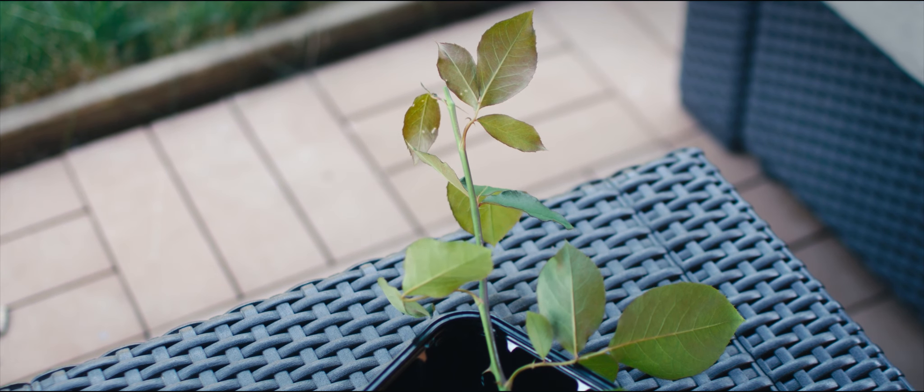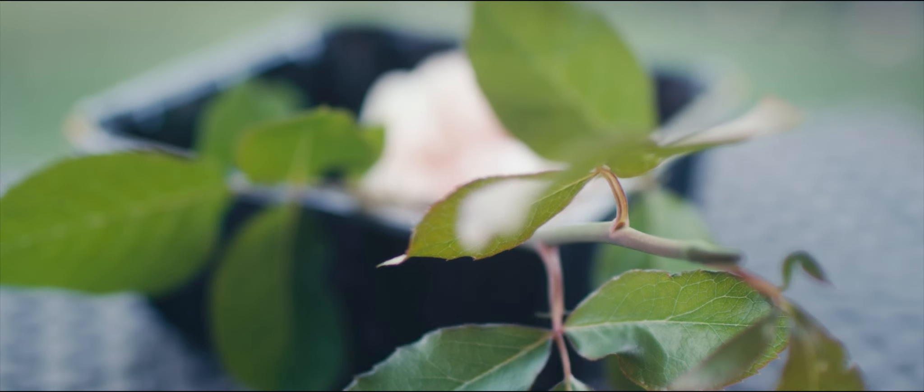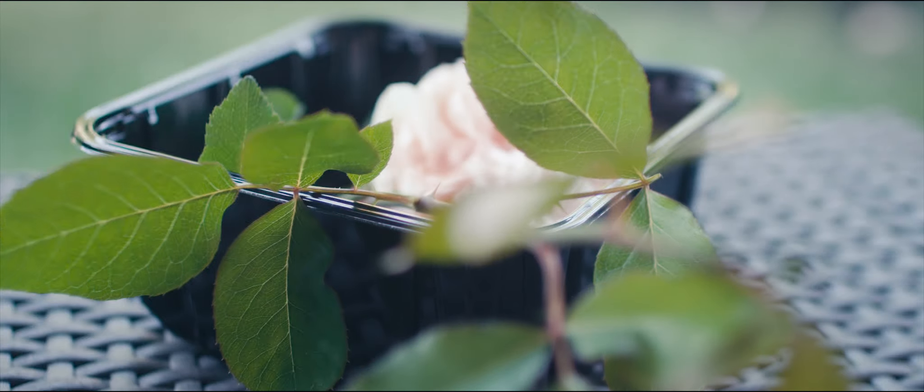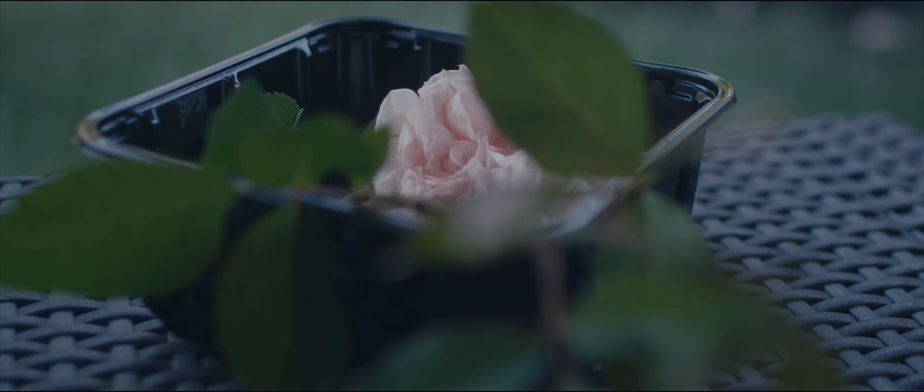The part I'm cutting off isn't going to waste either. I will be using it for propagation, and soon it will grow into a new rose plant.